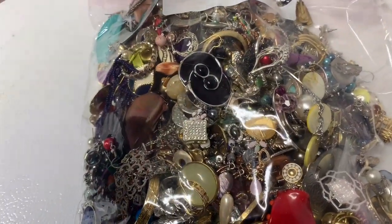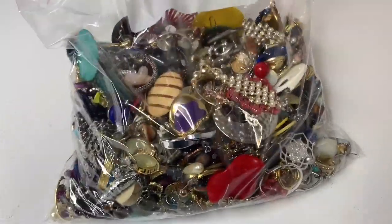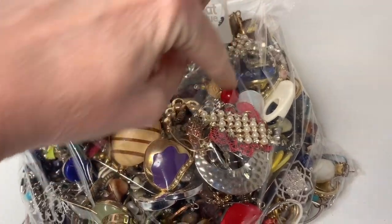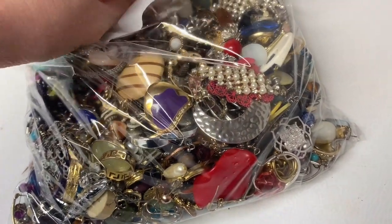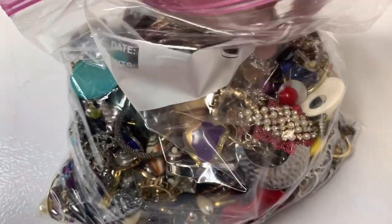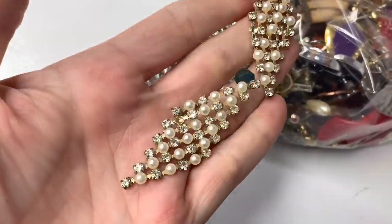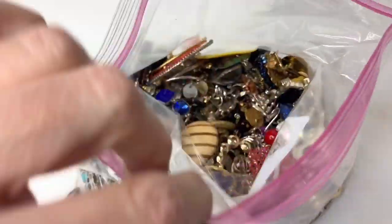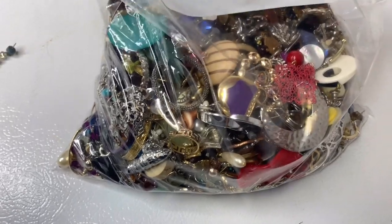I'm just going to keep this bag like this. That right there is a match — I should pull that out while I've got it. I'm sure there are other matches that I missed, but yeah, just full of earrings. The conditions vary, the age varies, but I have found some decent stuff. So for now, that's earrings.